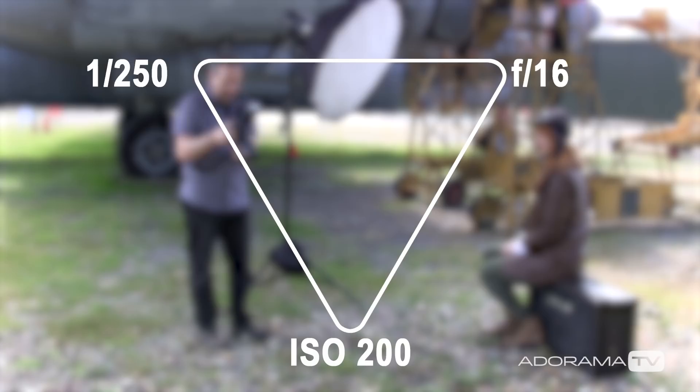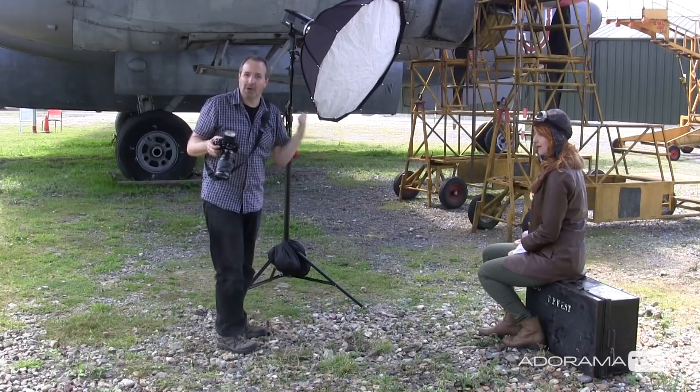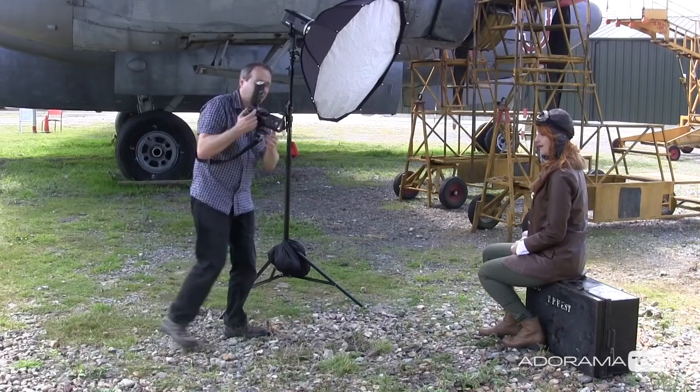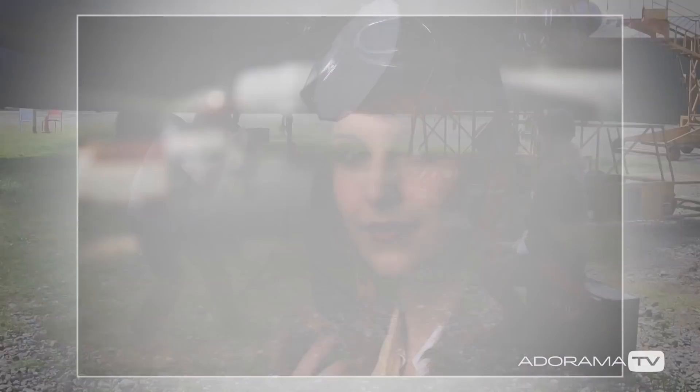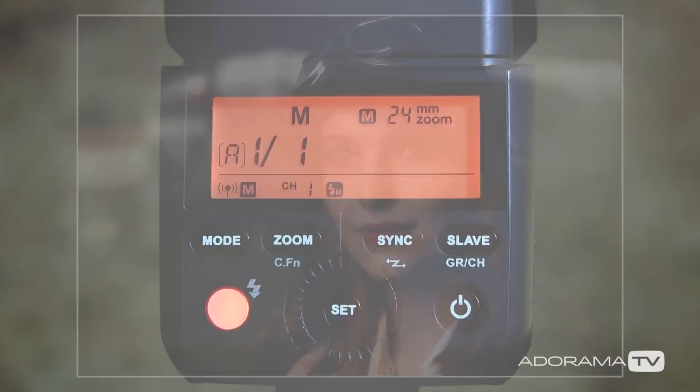I can actually take a shot at f2.8 without flash at 1/8000th of a second, and I'm still getting my underexposed background with those settings. I can turn the flash on, but I can't use the meter anymore — one of the downsides of high-speed sync is that flash meters, well the one I've got, won't work. So we need to do trial and error. Let's set it to about half power and test that. That looks just a little bit underexposed, so I'll increase the flash up to full power. And that looks fantastic — nice light on Kerry, great underexposed background, and more importantly, the background is soft and out of focus.